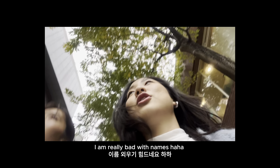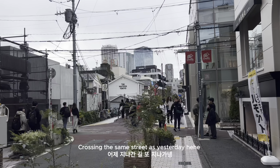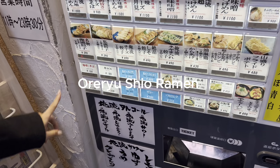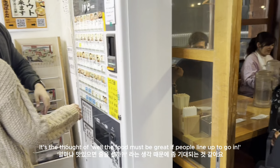So we are in Omotesando. Yesterday I was in Omotesando too, actually, because I went to visit. Let's do it! Thank you, we are waiting in line.